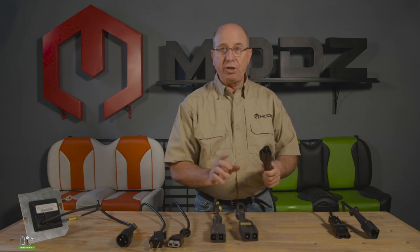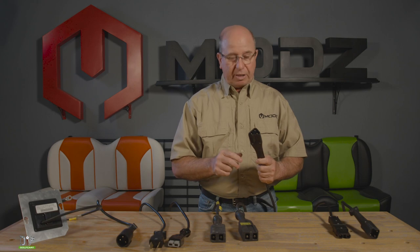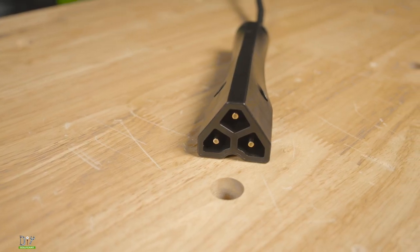Then they stepped it up to the newer TXTs and the RXV, which have the triangle. This will be 48 volt.